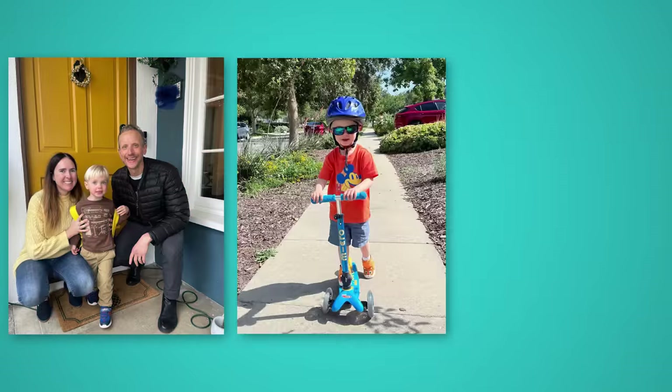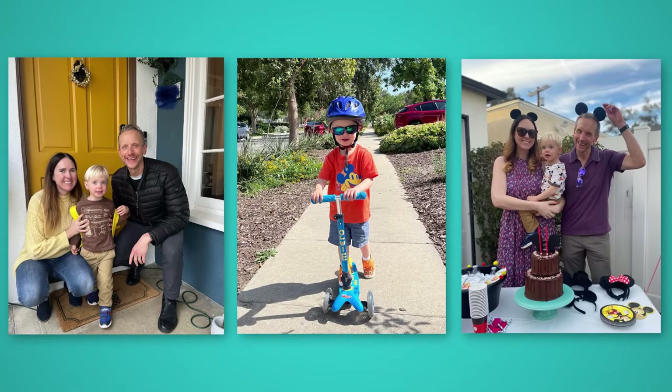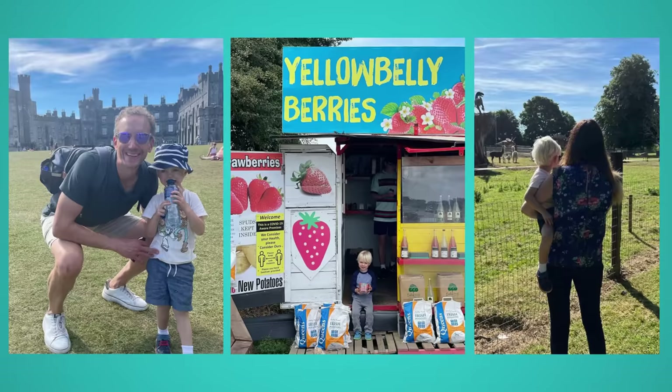If you follow me on Instagram you'll always see pictures of Kevin and George and us out and about — it might be something as mundane as going to Costco or going to a park or maybe our travels in Ireland or something like that.